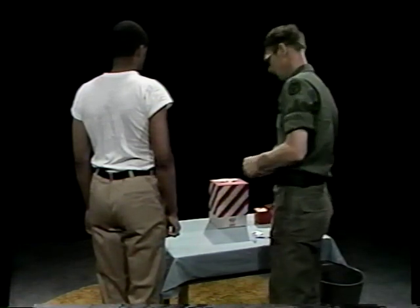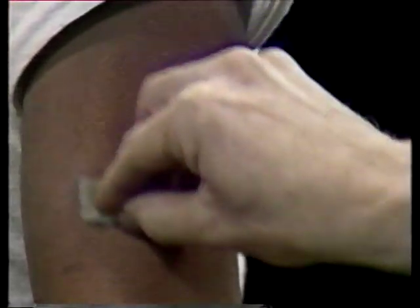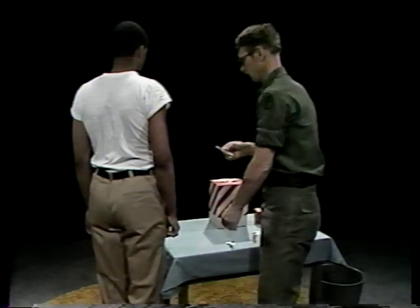Now, clean the area of your patient's arm to be injected. Use an antiseptic sponge and scrub in a circular motion, spiraling outward from the injection site. Then pick up the syringe and remove the needle guard — pull it straight off. Don't touch the guard to the needle.